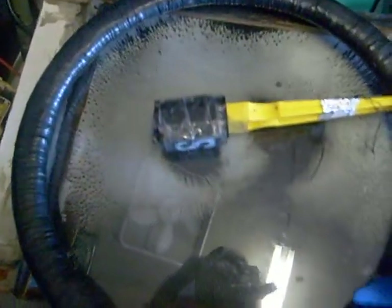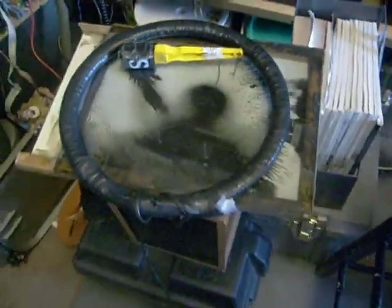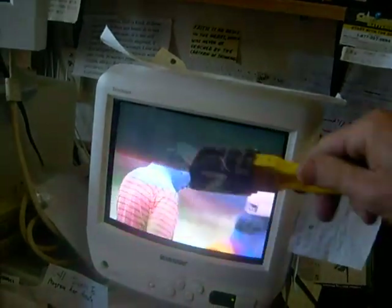A lot of these electronic principles are somewhat intuitive — you just have to sort of play around with them to help you better understand how they work. This coil here I often use to demagnetize TVs. Sometimes you'll get a TV that gets exposed to a magnetic field and the color gets smeared like this.